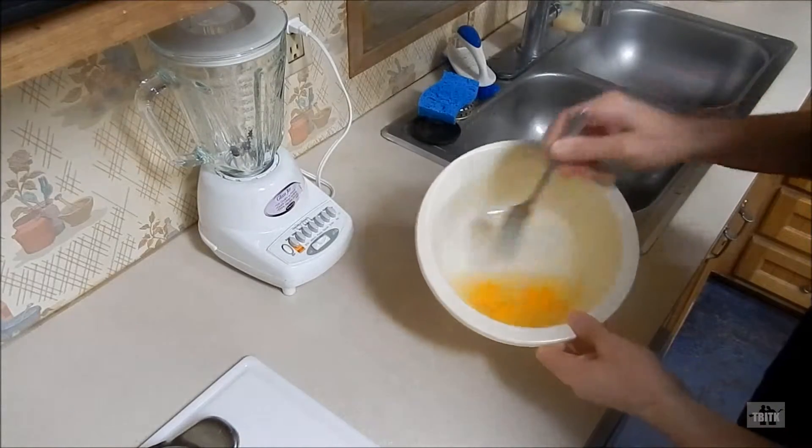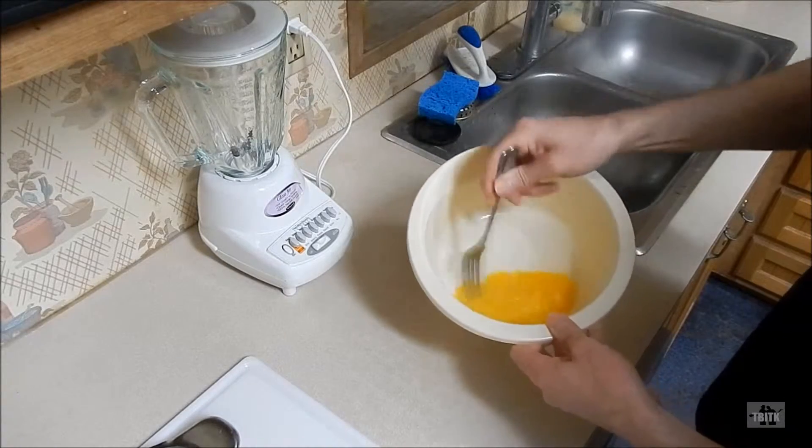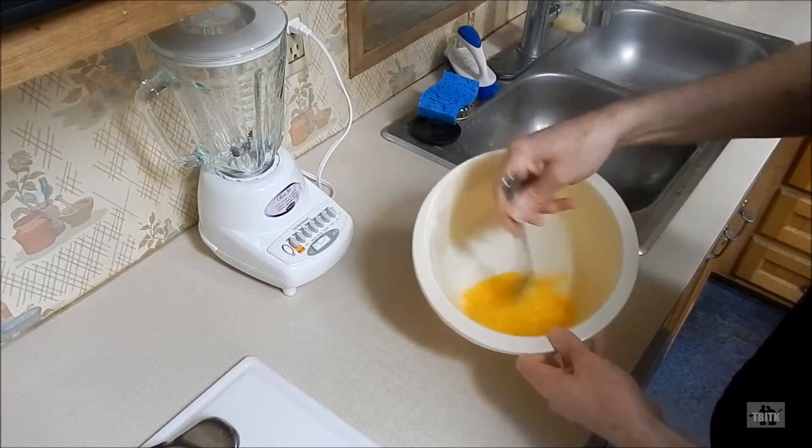First, set your oven to 350 degrees Fahrenheit. Then using your fork, scramble the eggs in your mixing bowl. Then set it aside.